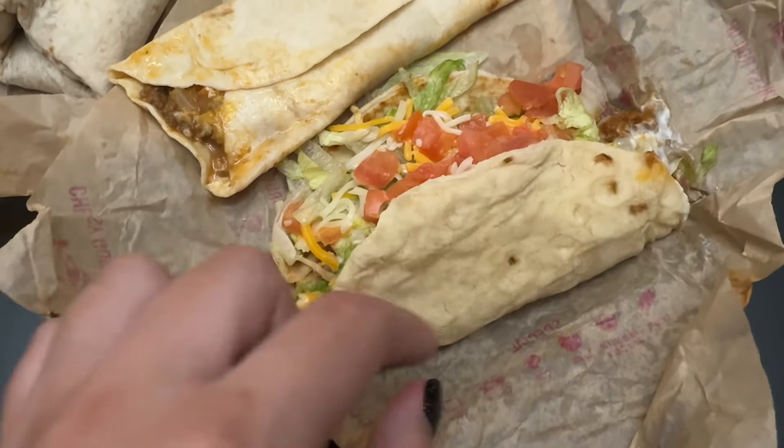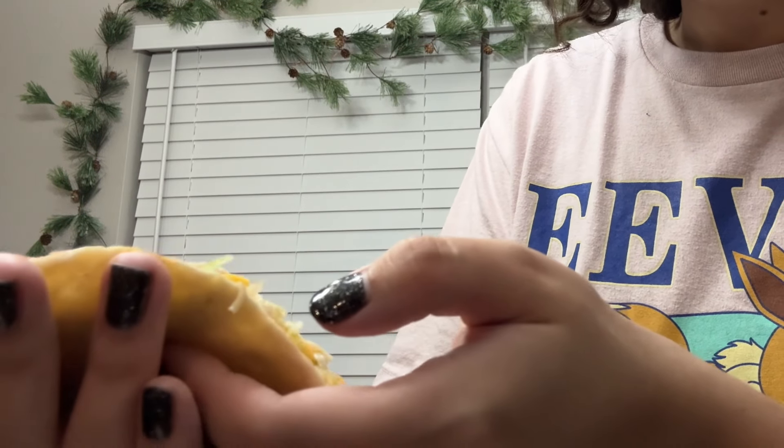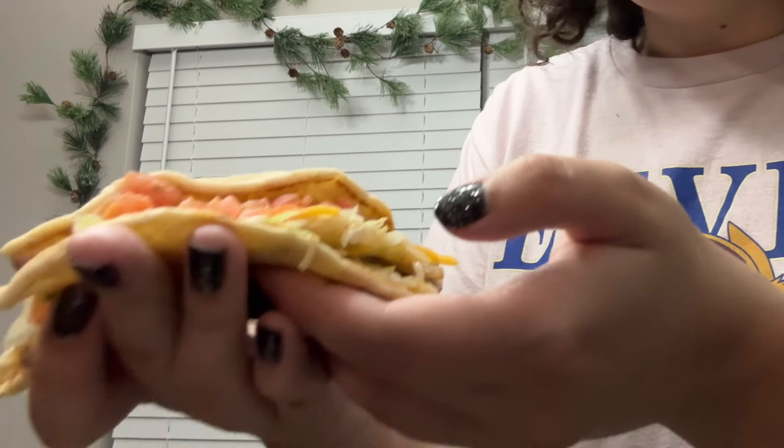Mine came all messy — welcome to Taco Bell. We'll start with the gordita. We do have the cheesy gordita crunch nowadays, but this is just that flat bread. Inside there's tomatoes, sour cream, lettuce, beef, and cheese. It's nothing too special to me. The flat bread itself is fine, but it just feels like a cheesy gordita crunch without all the crunch — the corn hard shell.